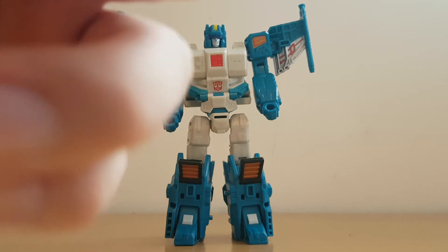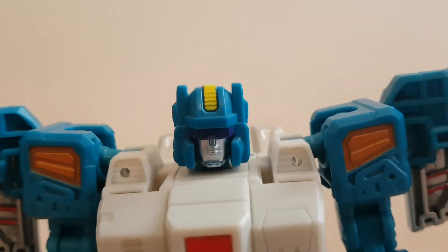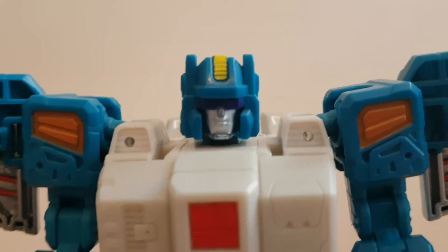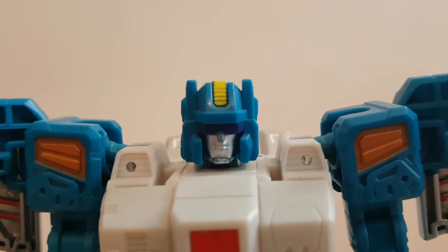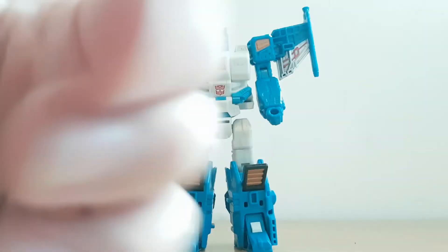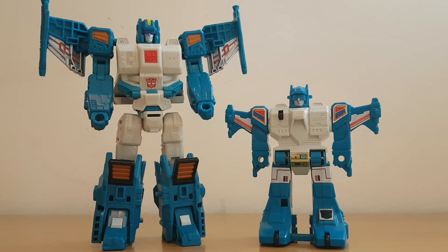Let's have a look at Topspin's head. As you can see, he's got a visor which is rather cool, and his head is rather Optimus Prime-ish in the sense that he's got little head prongs. Comparing it with the original Topspin — this Topspin's shades are way too big. Let's bring in the original Topspin for a comparison. It's like one of those before-and-after pictures — Topspin as a toddler and Topspin as a teenager.